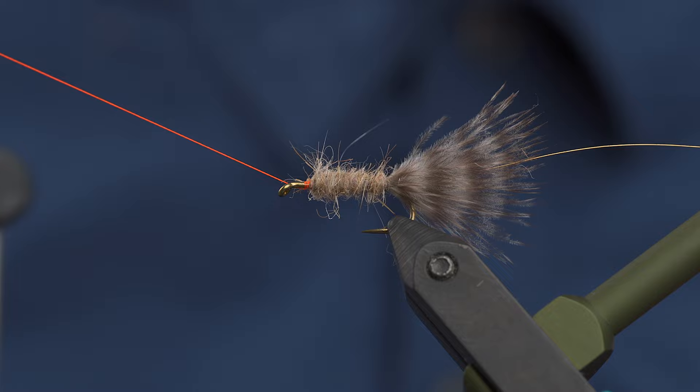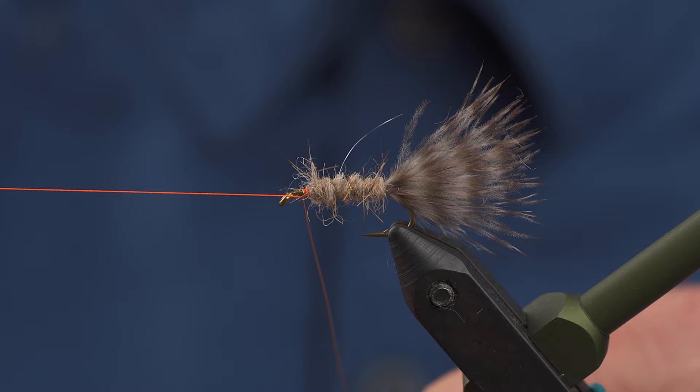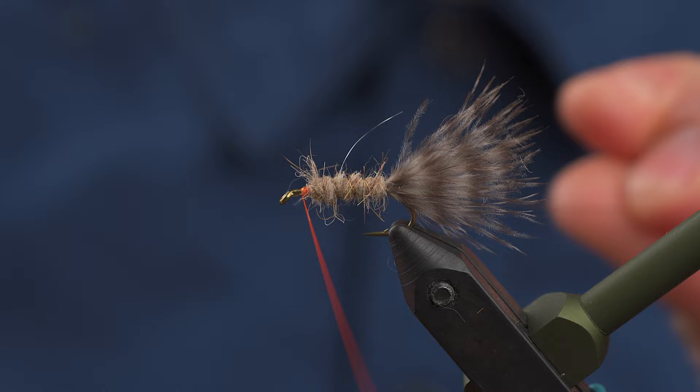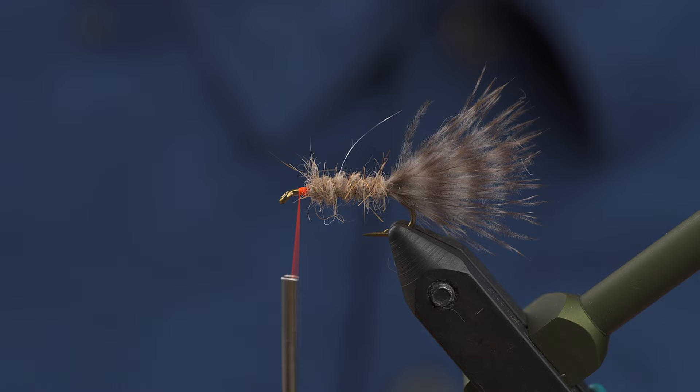Bring in the cradle. We're going to take counter wraps with this wire, evenly spaced out right on up to your thread. Work that wire off — you can trim it or just do that little helicopter trick there.